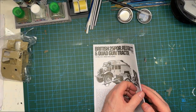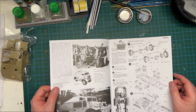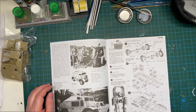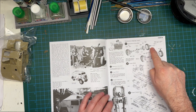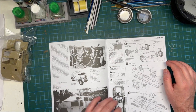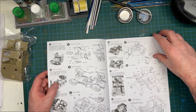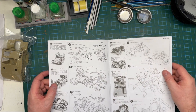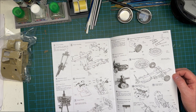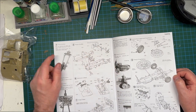Now we've got the instructions — English version, which is helpful. This must be quite an old kit; I haven't looked it up on Scale Mates yet to check the history, but I might do that and update in the next video. The modern kits give you a color code table with paint numbers. Here they just name the colors — matte black and so on. There's quite a lot of engine detail in the instructions. I prefer it when they give me the XF number.